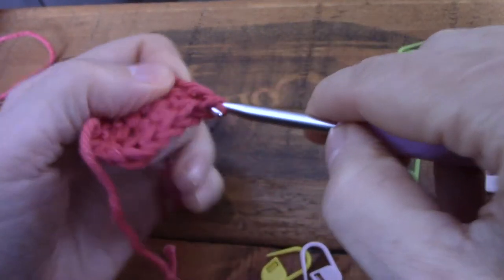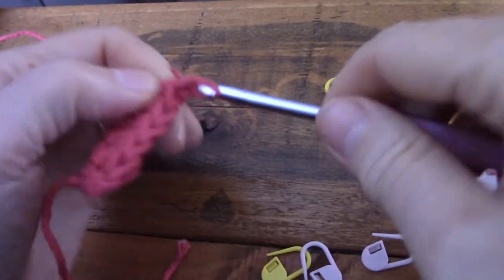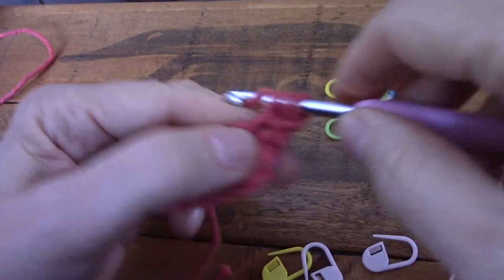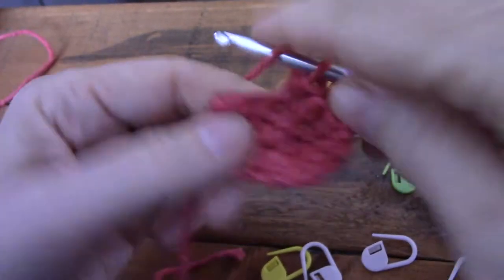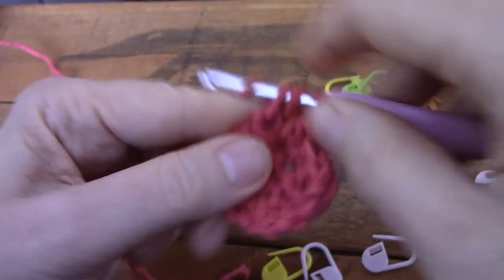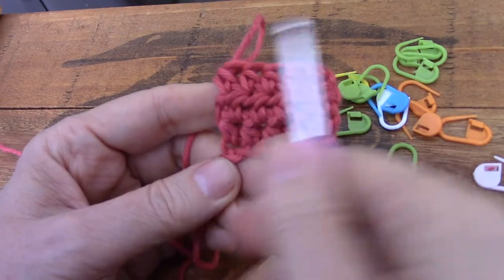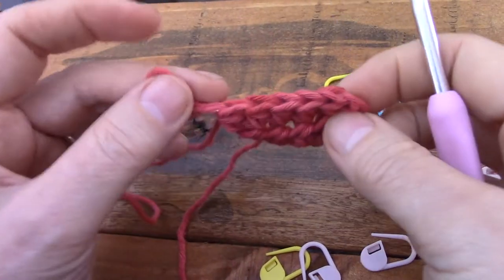No holes, nice and square. Let's do another row — chain one to turn, ignore that chain, go into the first stitch to make the first stitch, two, three, four, and five. There you go — perfect. Nice and square, neat edges, no holes, and nice V's to come back to.